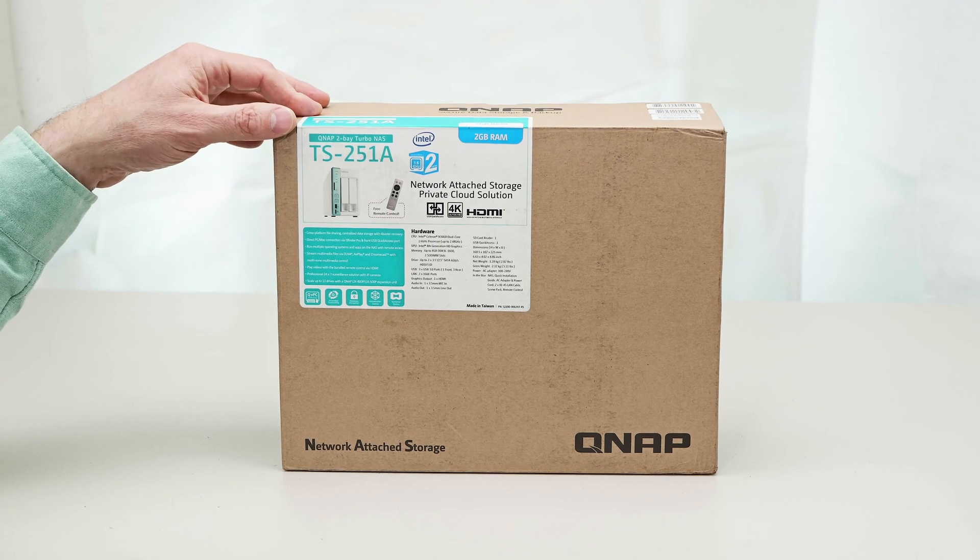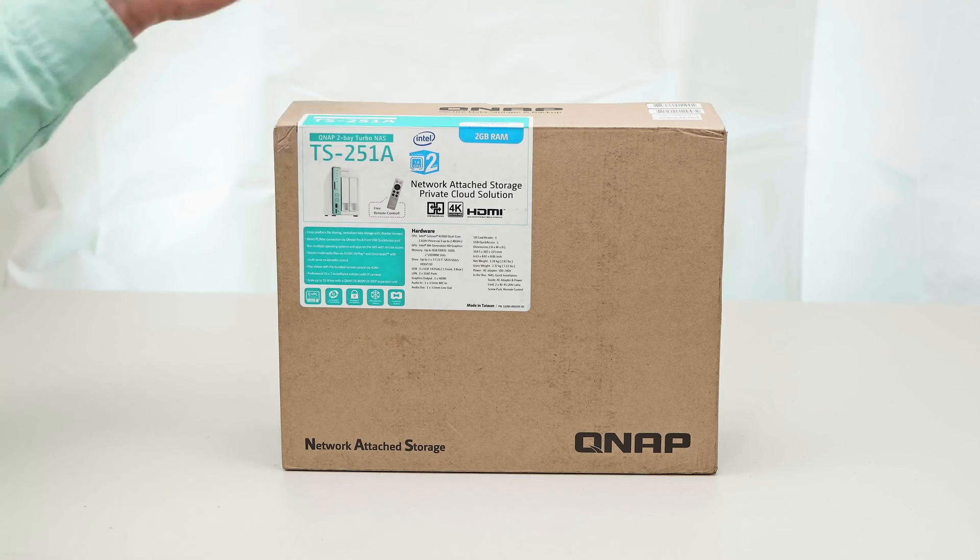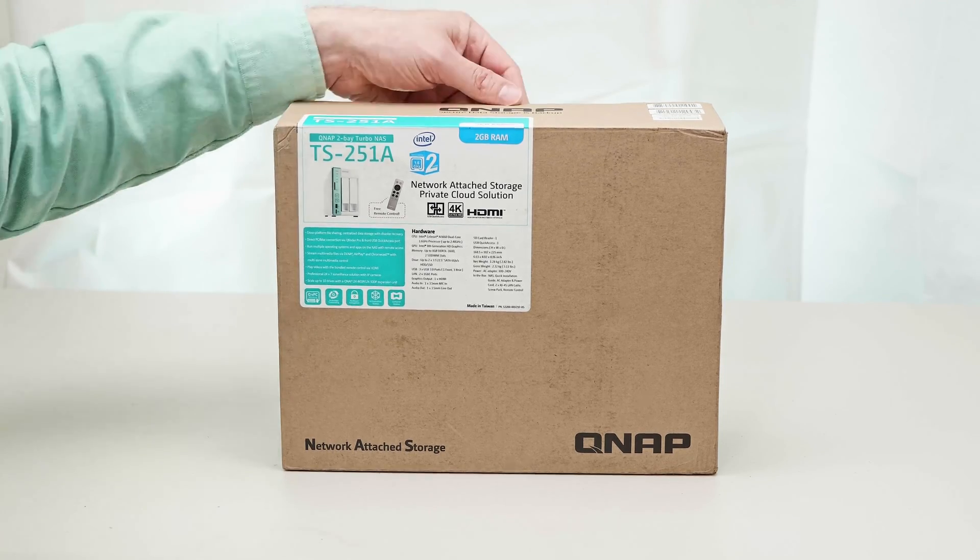Scales up to 10 drives with the QNAP UX-800P or the UX-500P, so you can always expand your storage later on.